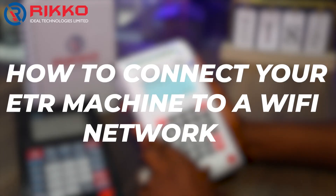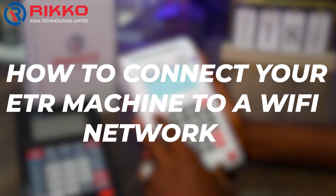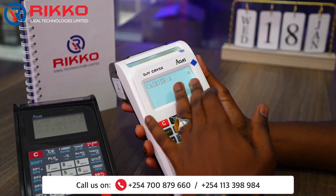Hello guys, welcome to Required Technologies Limited. Today I'll be taking you through how to connect your CRV 3x and CRV 5x to Wi-Fi internet. The first thing, as always, you have to make sure the machine is displaying Cashier A.